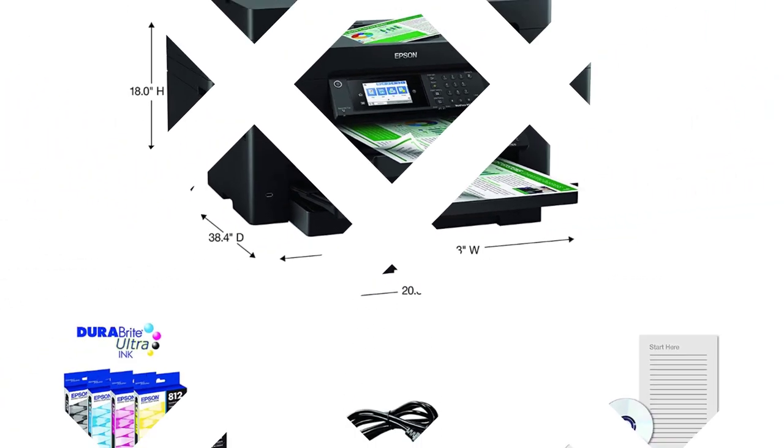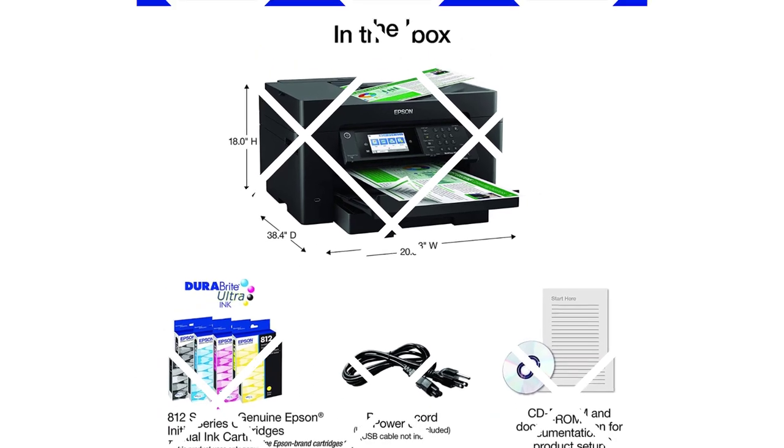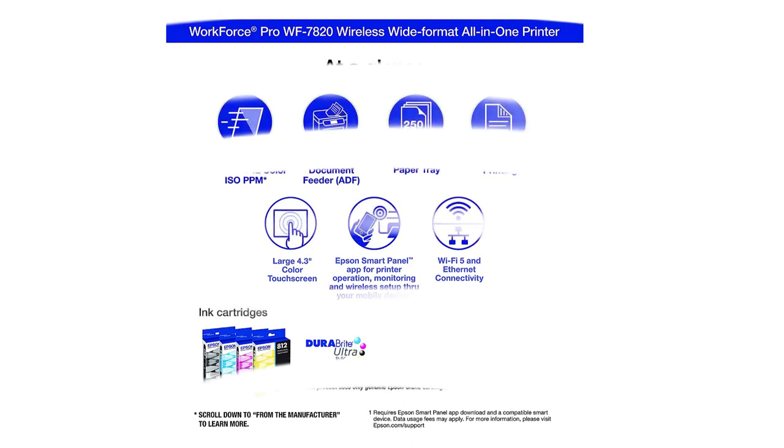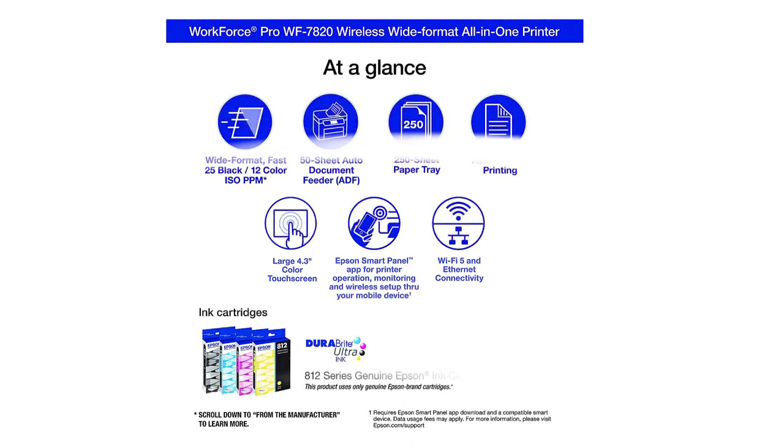Easy to use 4.3-inch color touch screen for quick navigation and control, plus the all-new Epson Smart Panel App for enhanced connectivity and productivity from your mobile device. Convenient wireless setup using a smartphone or mobile device, with Bluetooth Low Energy.